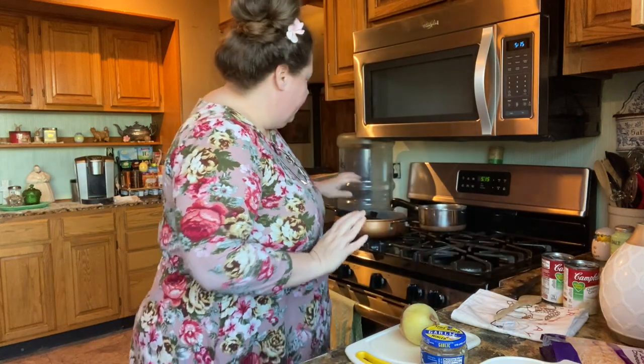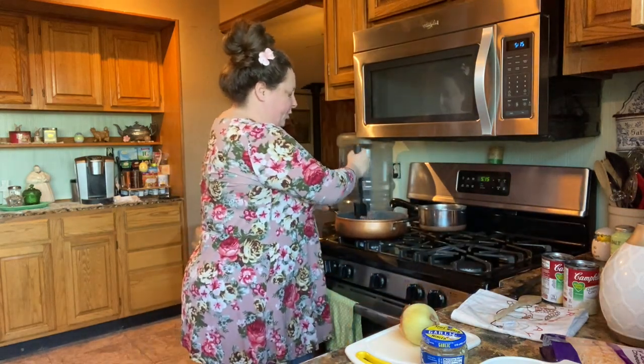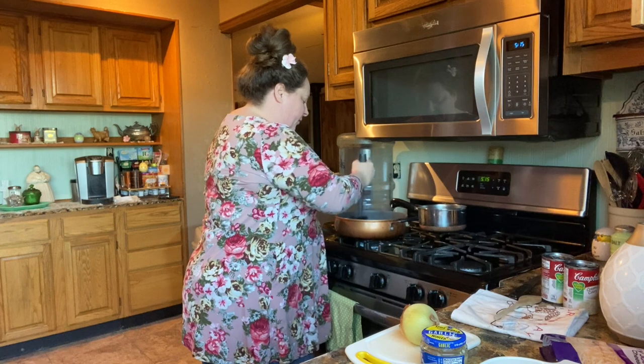So all we gotta do is start off with about a pound and a half of ground chuck. You want it pretty lean and I'm just gonna fry this up.